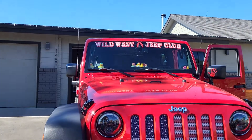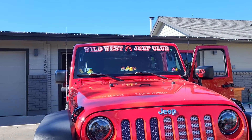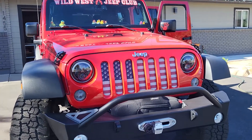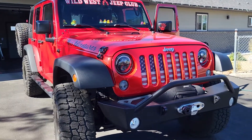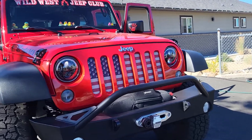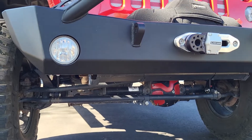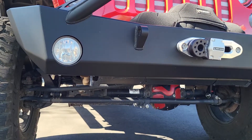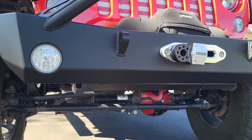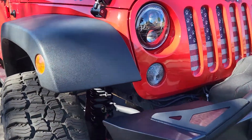One thing that isn't in here but I have is a Spiderweb Shade. And I'm going to be getting more Metal Cloak — I've talked to my mechanic and he's ordering me the heavy-duty steering kit: a tie rod drag link and I think it's called a shock dampener or something. It's Rock Sport, so it'll be red and match everything else that's red on the Jeep. And I have Rock Sport shocks as well, because that came with my lift.